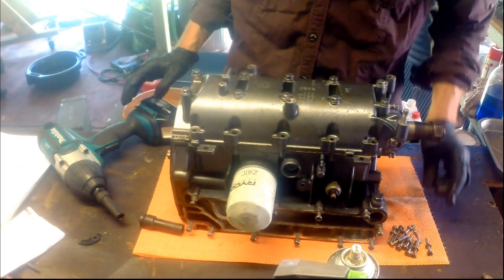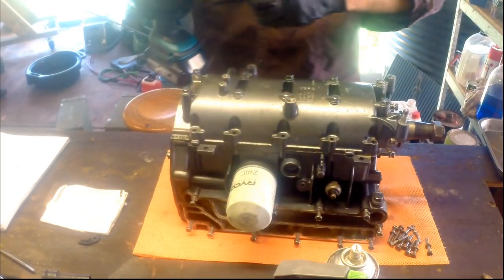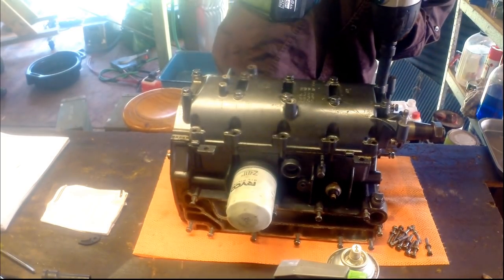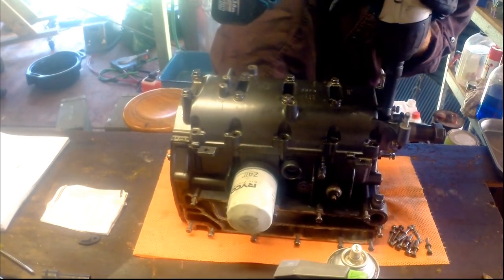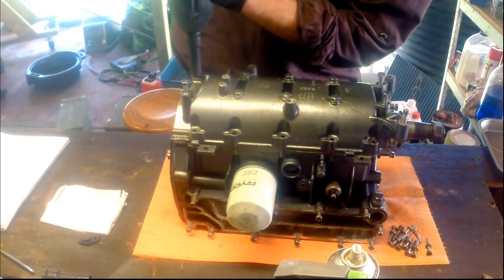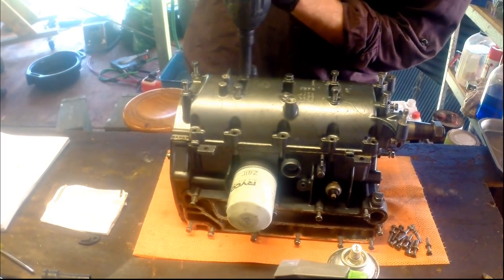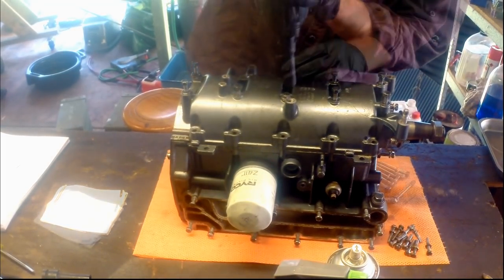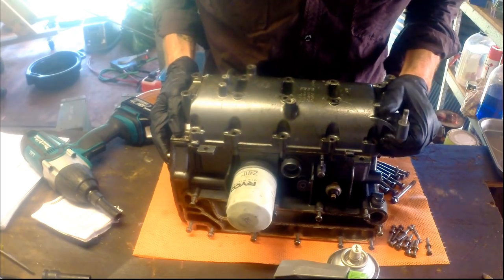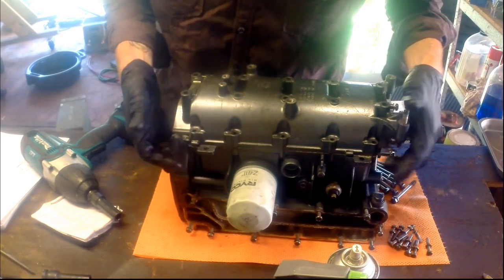So there are all the 10mm head bolts, and then we'll do these with the 12s — same idea, just one, two, three, four, spiral in. That's all the bolts for this. I'm going to grab my plastic hammer and just have a bit of a tap around here, and a little pry bar as well.